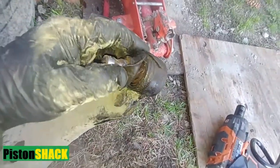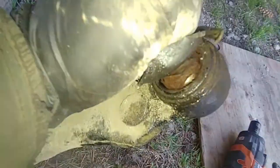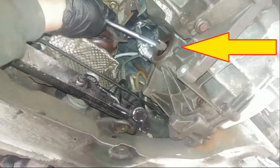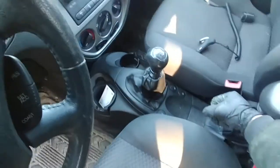Welcome to the channel. In this video, everything you need to know about how to replace the ball joint on a Ford Focus — it's not so difficult to do — and the CV axle seal, which is on the side of the gearbox. Let's get started. We're working on a 2005 Ford Focus with a manual five-speed transmission.